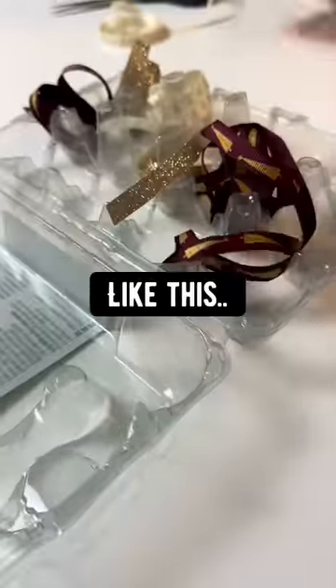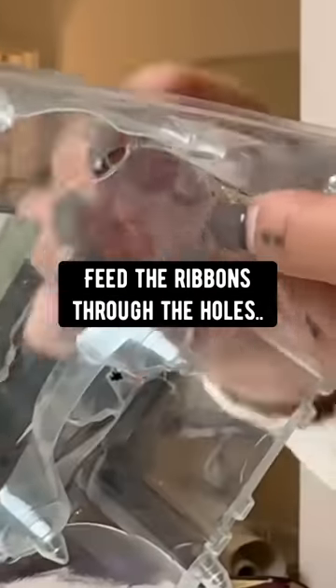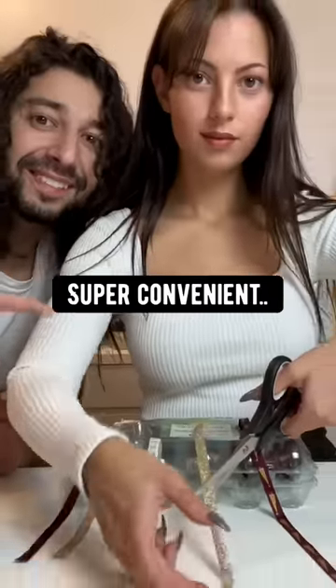Speaking of ribbons, to keep them organized, just place them in an empty egg carton like this. Put some holes and feed the ribbons through the holes. Boom, how great is that? Super convenient.